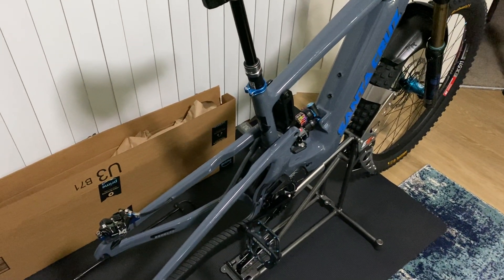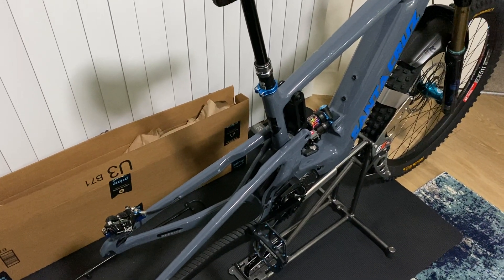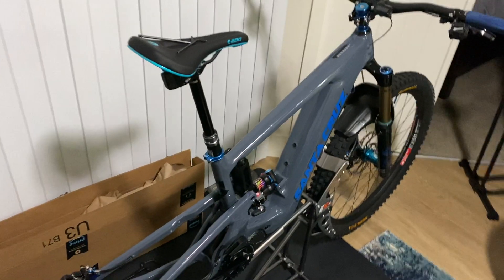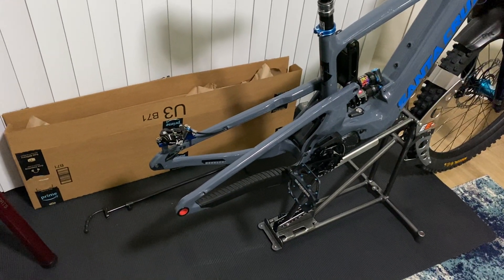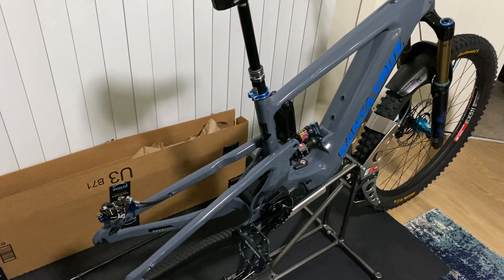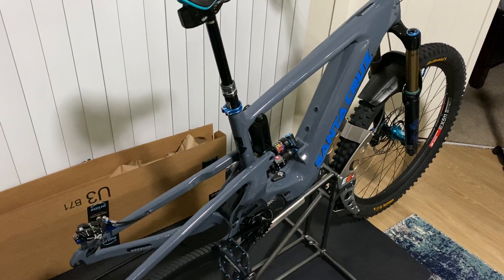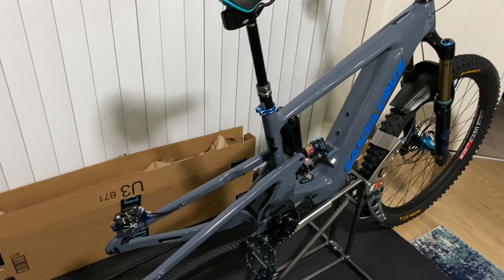Hey everyone, what's going on this morning? It's about 2:30 a.m. here in Phoenix, Arizona, and I got my new SRAM Eagle AXS, the new transmission group set for my 2022 Santa Cruz Heckler V9, which uses the universal derailleur hanger. I finished building this bike up as a custom build a couple weeks ago, just haven't had time to ride it. I've been spending most of my time on my Yamaha R6, trying to get that finished up.